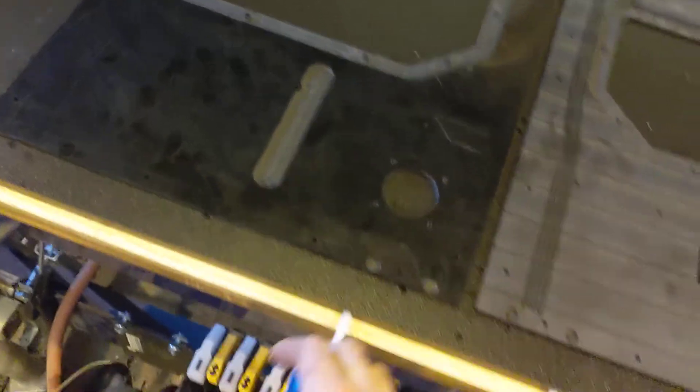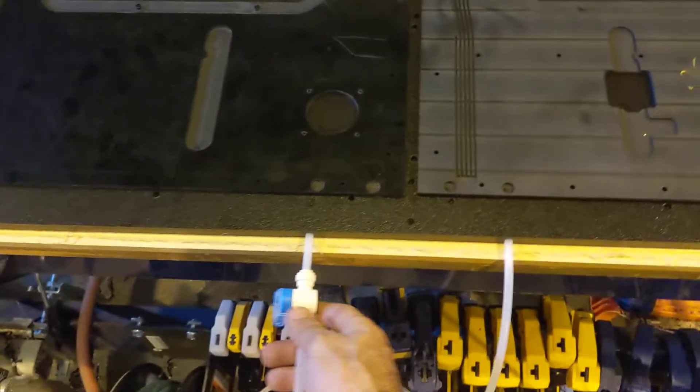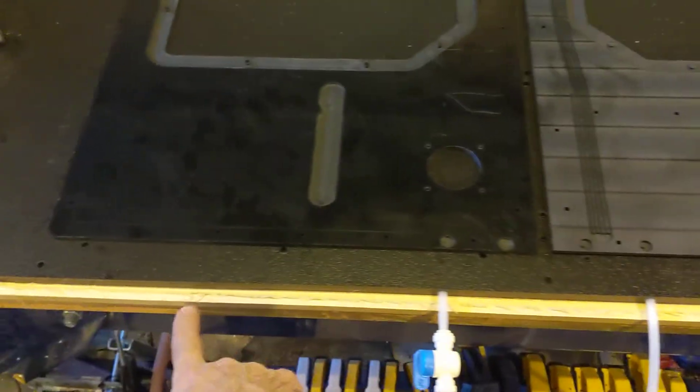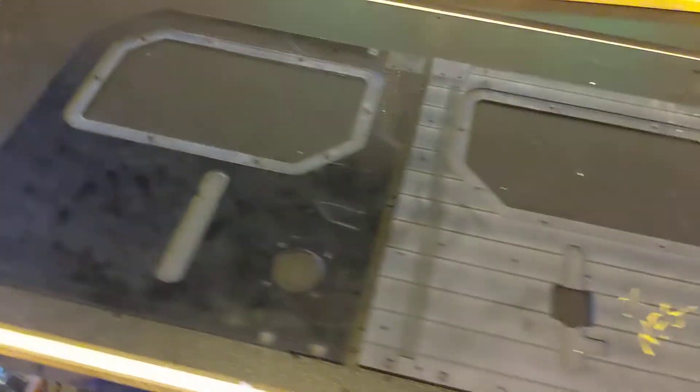No movement whatsoever. In fact, the suction is so good you can turn this pump off for about five minutes before you're able to pop these parts. What I've got coming tomorrow — I'm going to add another tube over here with a valve as a release so that I can pop these out.